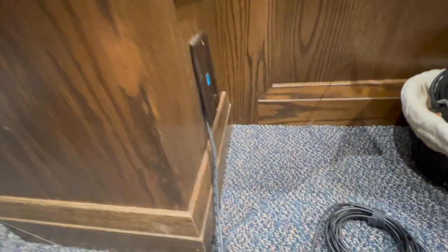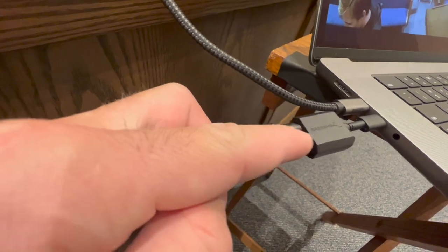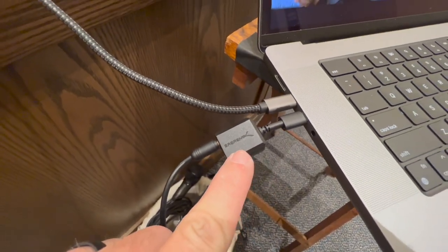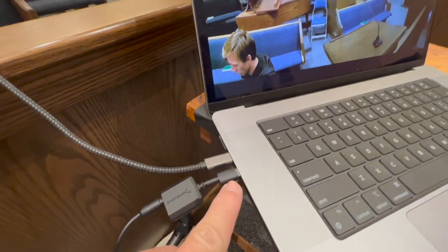That goes all the way through there and comes out right here. It goes all the way to the computer and then connects to this little guy right here — I'll send you that as well. This right here has a microphone chip in it which adapts to the computer via USB-C.